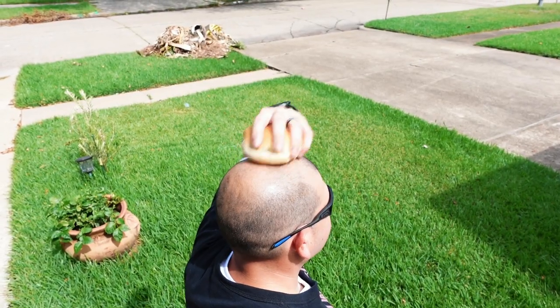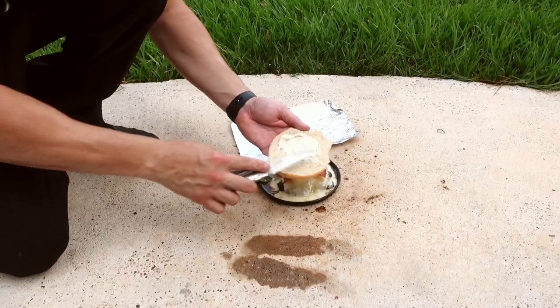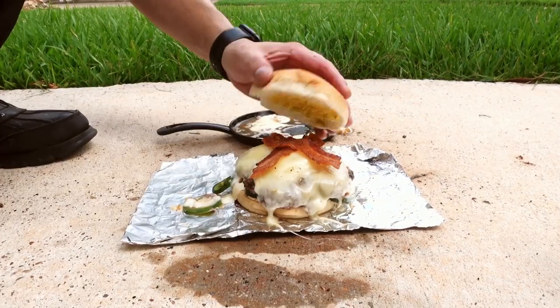Remove your hamburger bun from under your hat along with a Whataburger mayo and mustard. Spread the mayo on your bun with your multi-tool. Place your patty onto the bun. Grab your Whataburger mustard and spread it on the top bun. Place it on top.